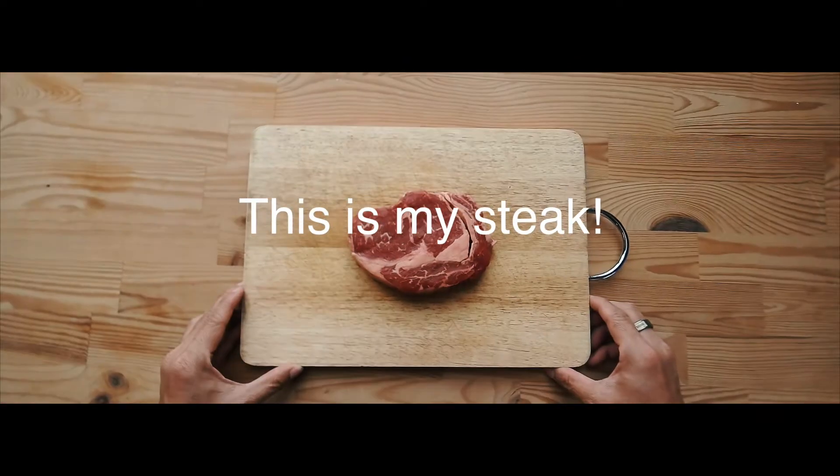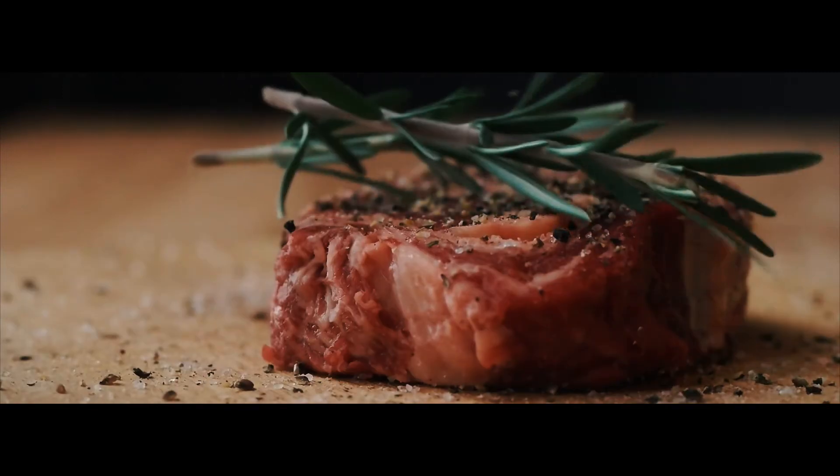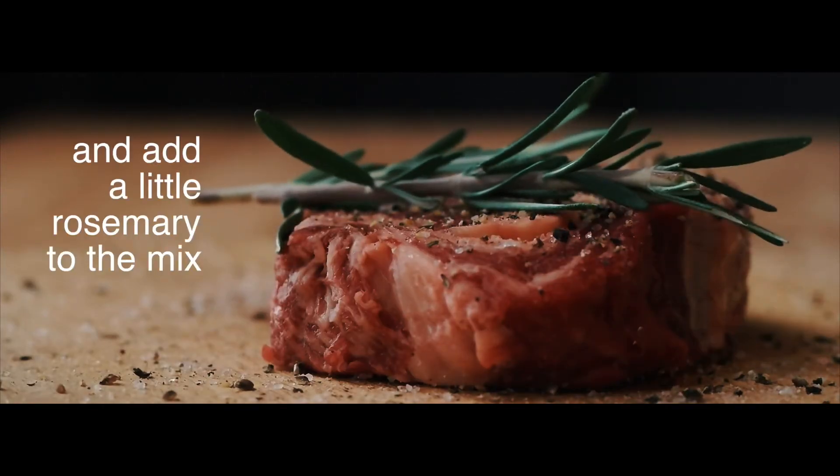I bought the water kettle for 199 yuan while I was in a Xiaomi store in Beijing, and I carried it all the way back to Malaysia. It's a great water kettle.